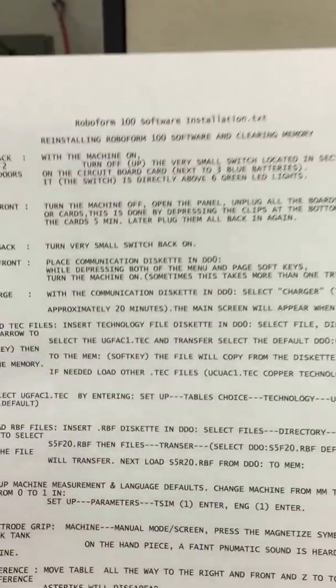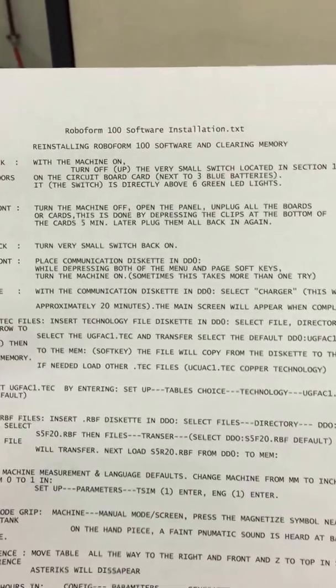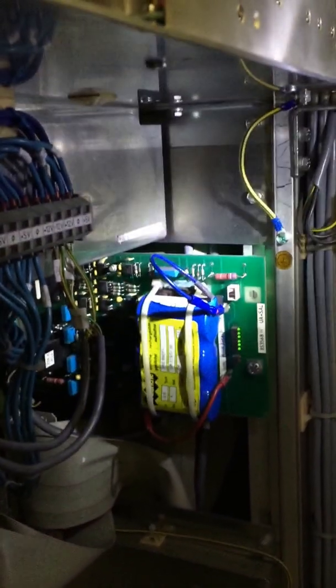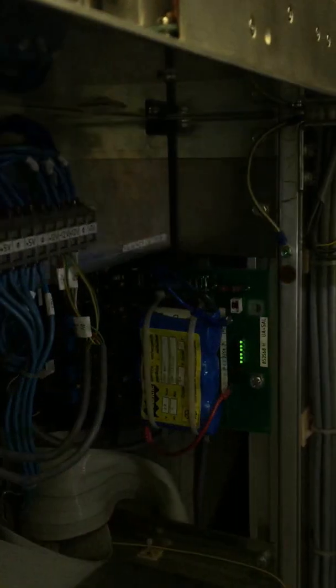We're going to install the software. First, turn the machine on, then go around to the back of the machine — David will be helping here. With the power on, you have to be careful to use the key. Open the door and you'll see the lights back there. Flip the little dip switch, then close everything back up.